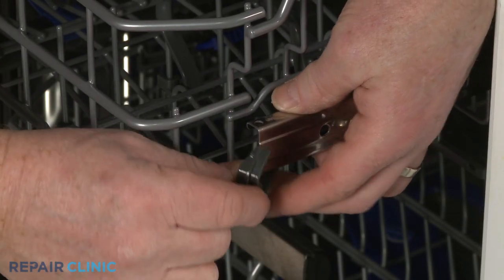Install the new stop clip by aligning it on the slide rail and snapping it into place.